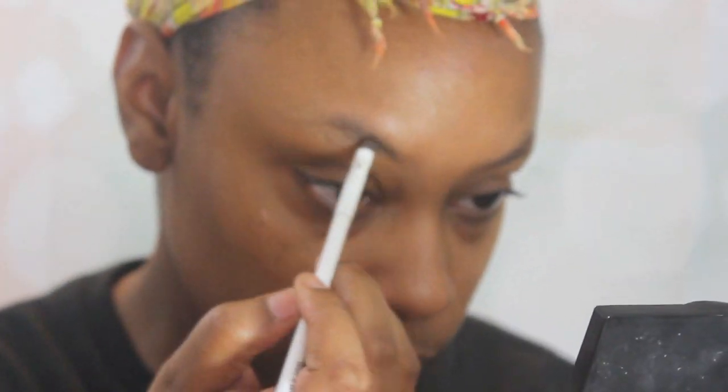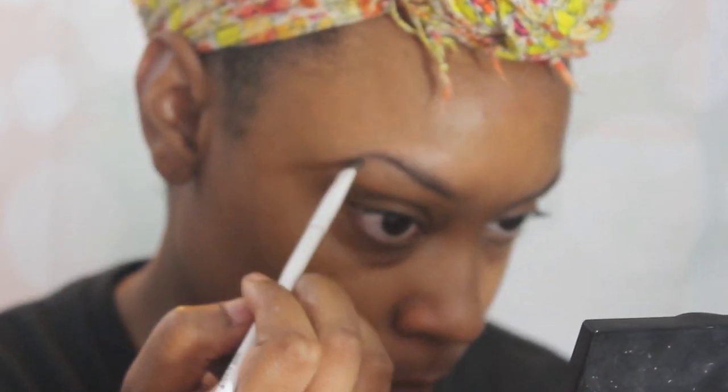Starting now, I'm gonna go ahead and prime my face with this mattifying face primer by Airway Studios — I got it from Shop Miss A. I'm then going to take my Cabral number four by Benefit Cosmetics, which is their eyebrow pomade.